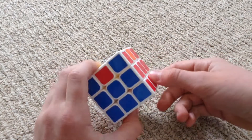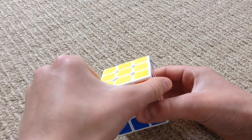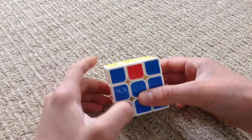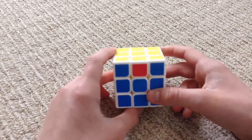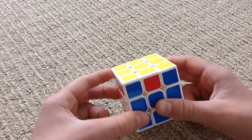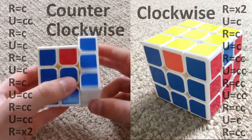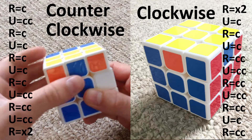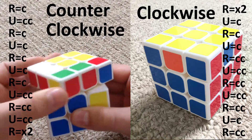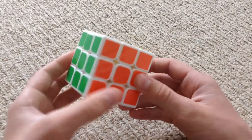Now you're just going to put that on the back. As you can see, if this piece needs to go here, and this piece needs to go here, that would be a counter clockwise rotation. If you need to do a counter clockwise rotation, then you're going to do this algorithm. If you need to turn it clockwise, just do the same algorithm as the last one. Here's the algorithm for the counter clockwise one: right clockwise, up counter clockwise, right clockwise, up clockwise, right clockwise, up clockwise, right clockwise, up counter clockwise, right counter clockwise, up counter clockwise, and right two times. And then you should have the solved cube.